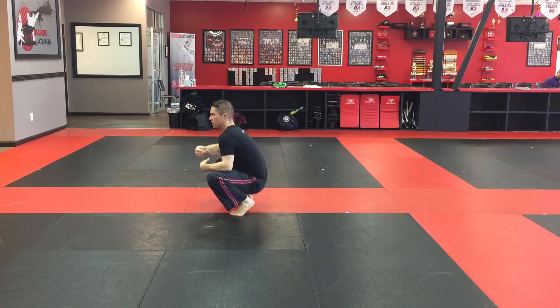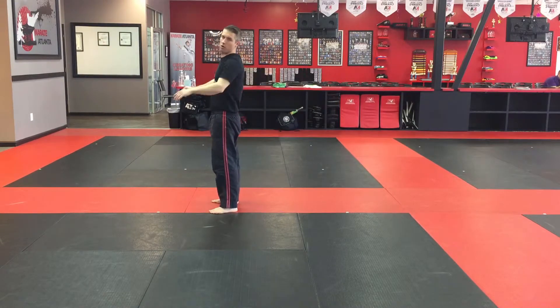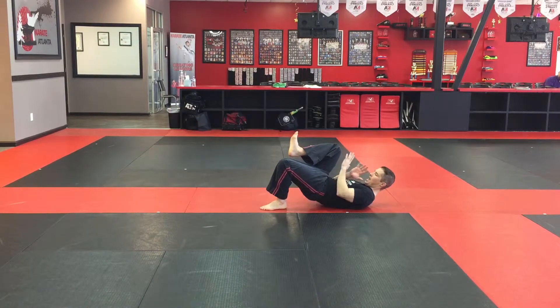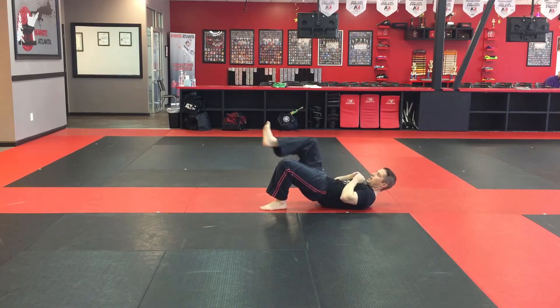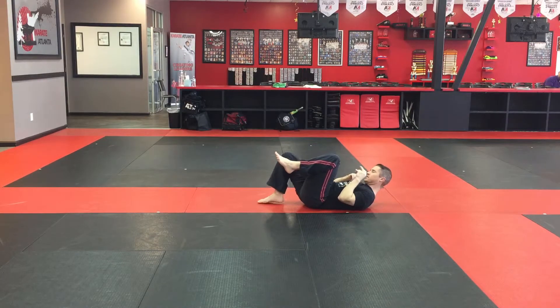As you get more comfortable you're just going to want to stand all the way up. The big thing with timing is don't let your arms go out first. I like to just take a step or two back, then hit, and now my hands are up here and I'm ready to kick.